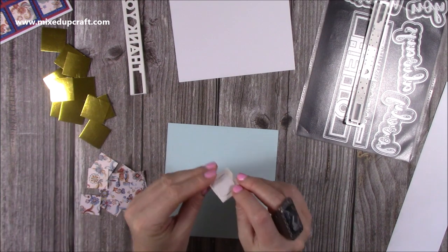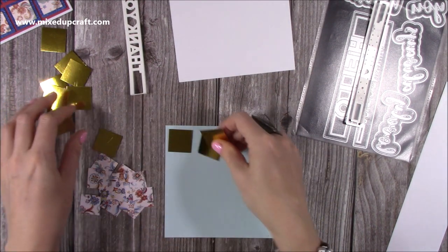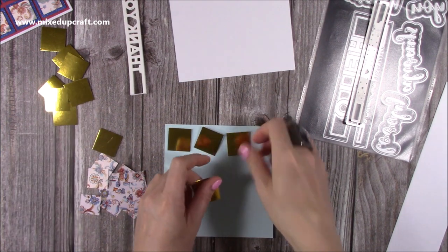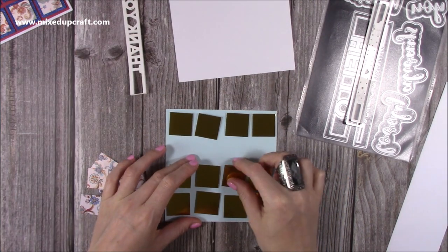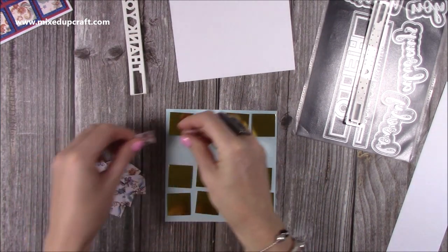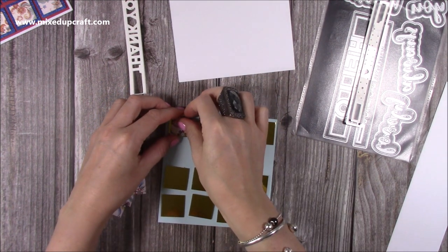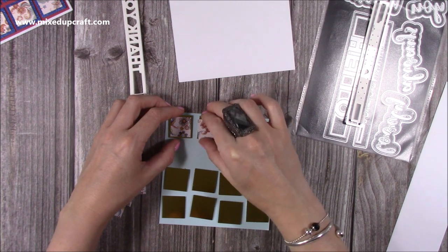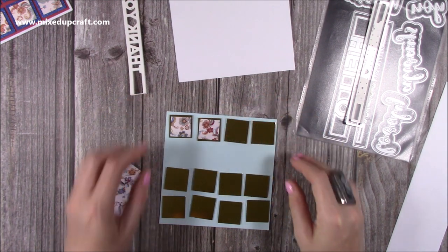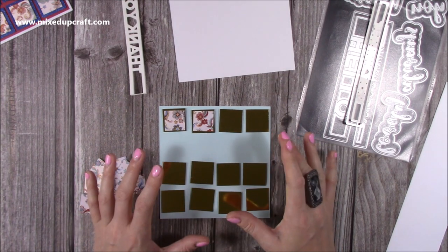I've put some foam pads on the back. I'm going to have four along the top, a gap, and then the rest along the bottom - something like that. And then I've got the patterned squares which are going to go over the top, and again I've put those on a little foam square. Because it's quite a flat card I like to just have that dimension there. I'll do all that better in a moment, but just so you can see the layout - I always like to plan things out first and lay it all down.